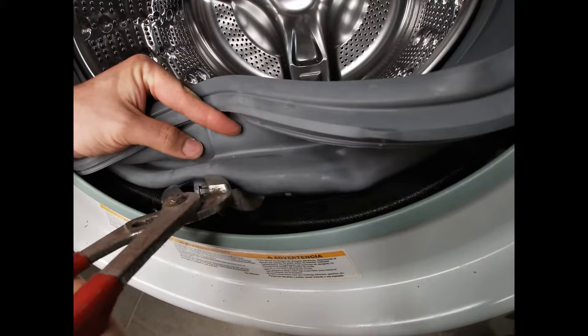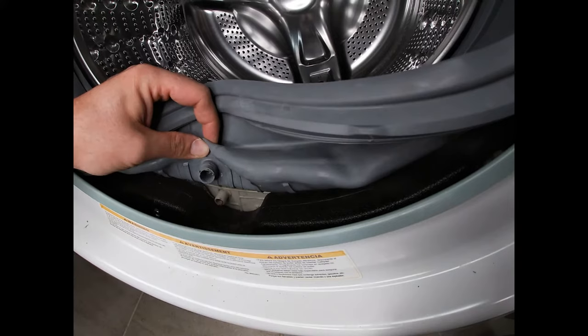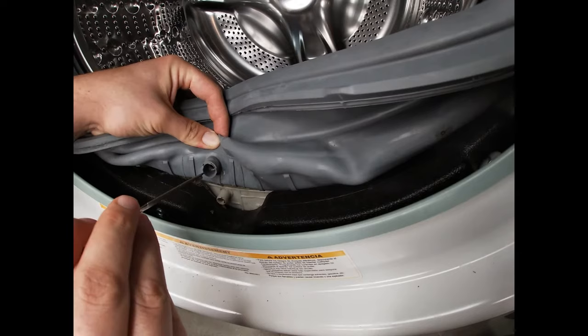Now if we look down inside where we took that clamp off, you want to see if there's any junk inside — and there actually is — so we're going to clean some of that out. Same within here, make sure it's all cleaned out.